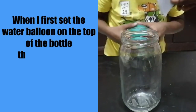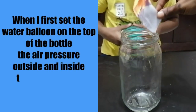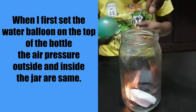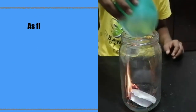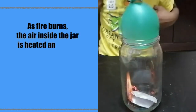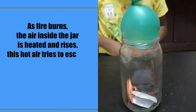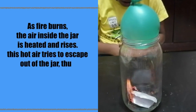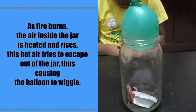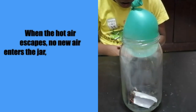When I first set the water balloon on top of the bottle, the air pressure outside and inside the jar are the same. As the fire burns, the air inside the jar is heated and rises. This hot air tries to escape out of the jar, causing the balloon to wiggle.